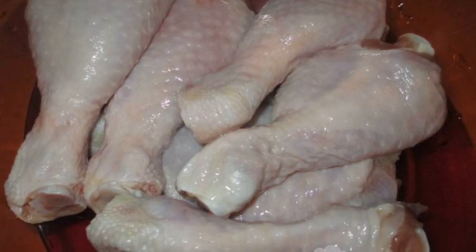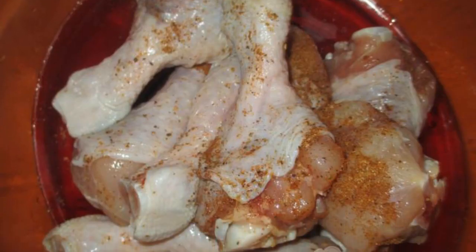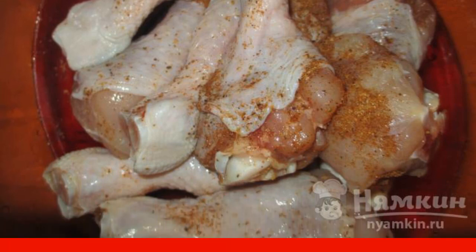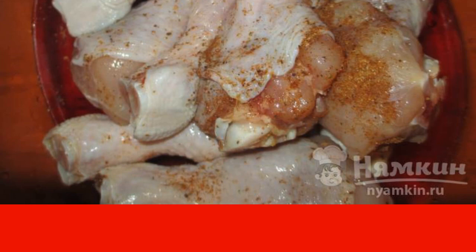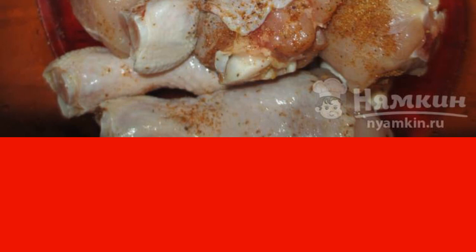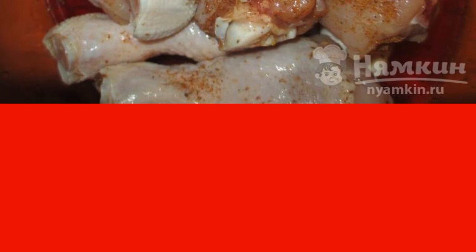Wash the shins and dry them. We remove the skin and sprinkle the meat itself with our favorite mild seasoning. Seasonings, as a rule, already contain salt. Cover with a bag or film and put the shins in the refrigerator for half an hour.